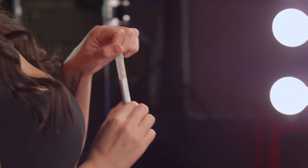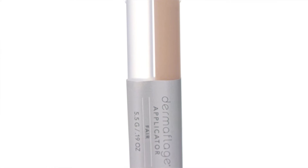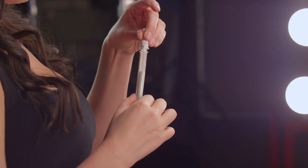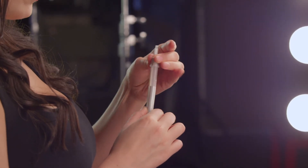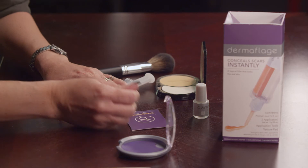Next, twist the gray cap on the applicator to take the cap off. The two chambers of the applicator must mix for the substance to turn from liquid to solid. To apply the product, you can either twist on a mixing tip or dispense a small amount of each tube and mix the two parts together manually.